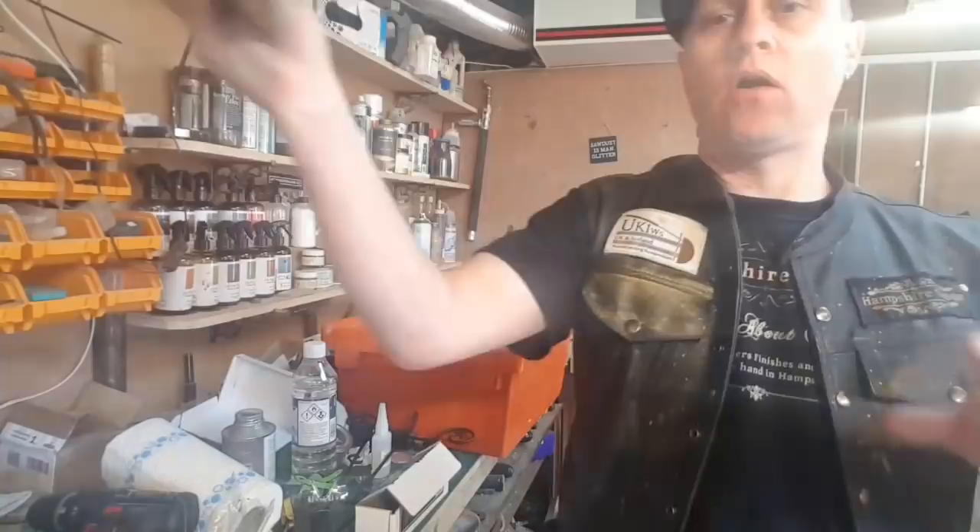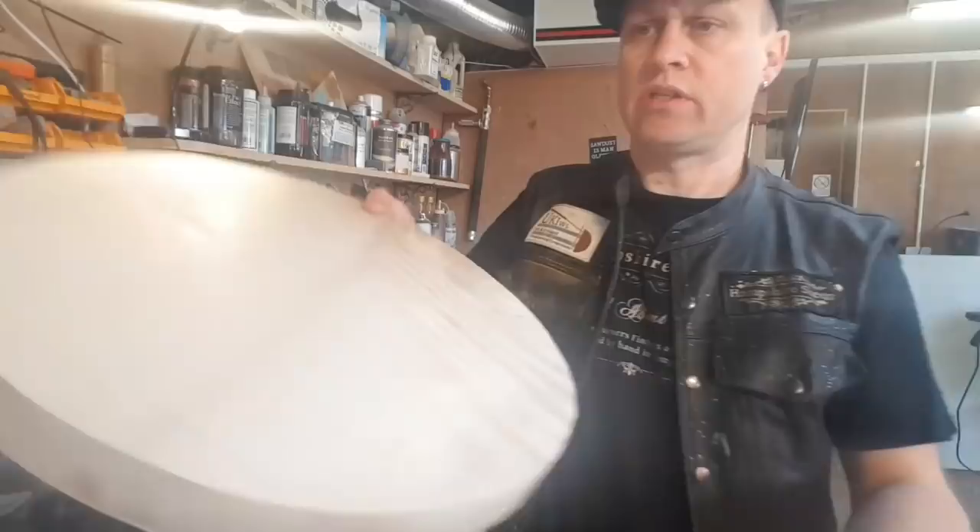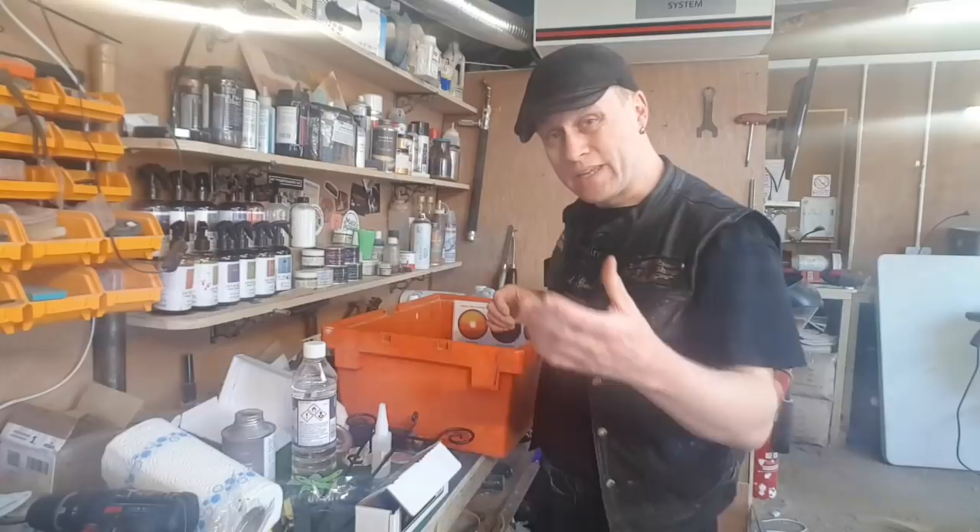I do have a project in mind, and it is going to be on this piece of beautifully quilted, rippled sycamore. It's 16 inches in diameter.